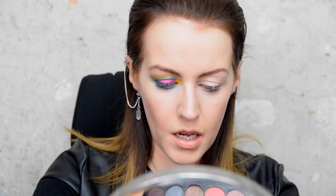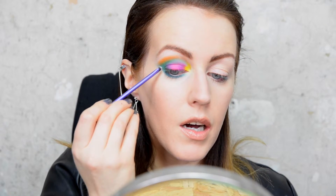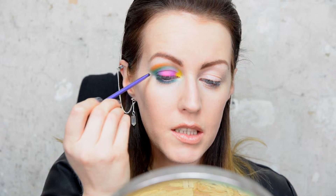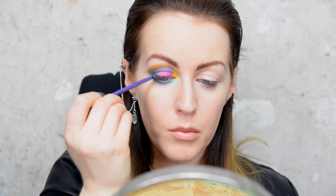Then I'm going to take a matte black eyeshadow and run that just across my top lash line, and maybe just a little bit in the crease area, just to give it a bit more depth.